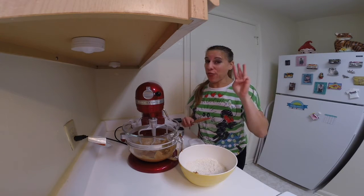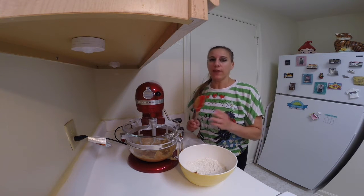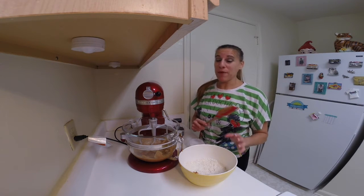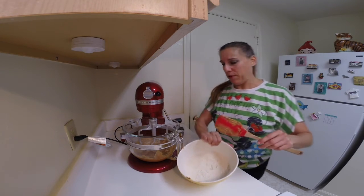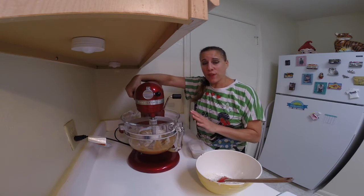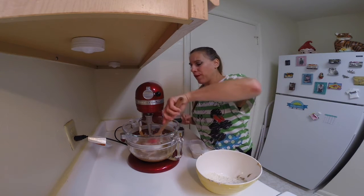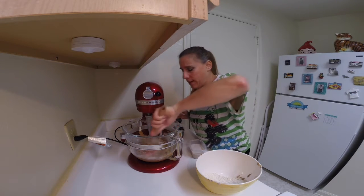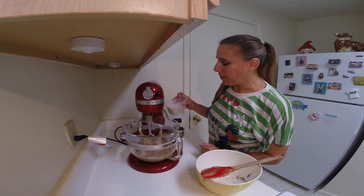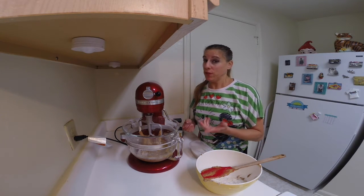We're now down to the last three ingredients and for the next two we're going to add them alternately. So we're going to add a little bit of flour, then a little bit of milk, then more flour, then more milk — in thirds. Start with one third of the flour, mix it in really well, and don't forget to scrape down the sides to make sure everything gets mixed in. Then add one third of the milk. I'm using almond milk, but you could use any kind of milk you want.